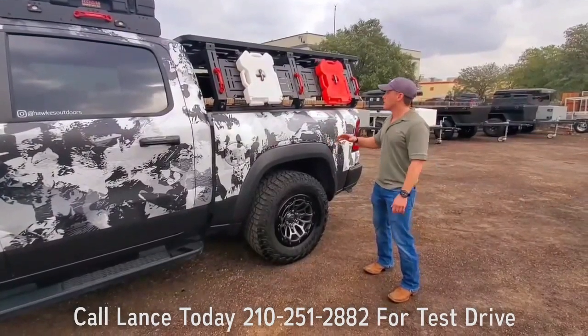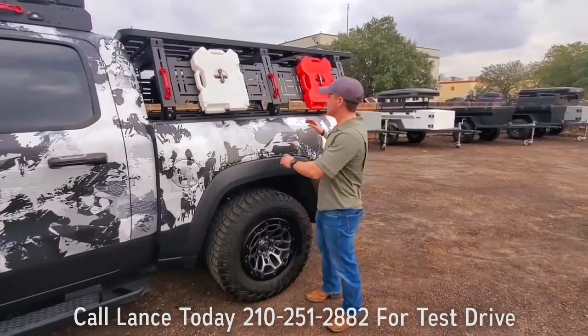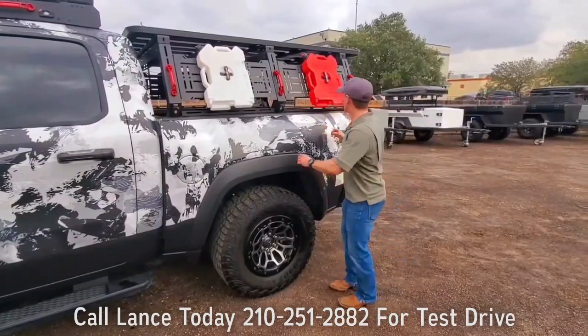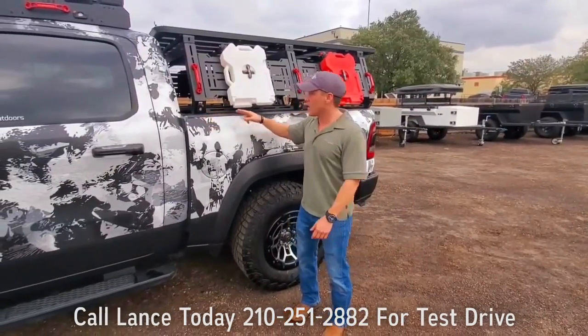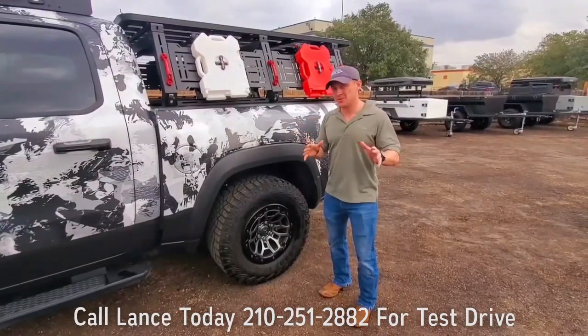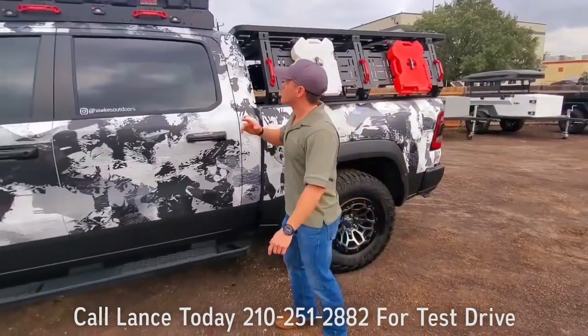Now, up top, we threw this Rough Racks bed rack on there. As you can see, molle panels all the way across. That way you can attach rotopacks, different handles, different light sources — we actually have amber lights. That way, when you're on your trail or camping, amber lighting is just not going to attract nearly as many mosquitoes as actual LED lighting, which sucks, I promise you.